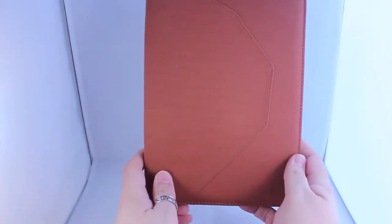This just slips out of the case. Put this box to one side and here is the folio case.